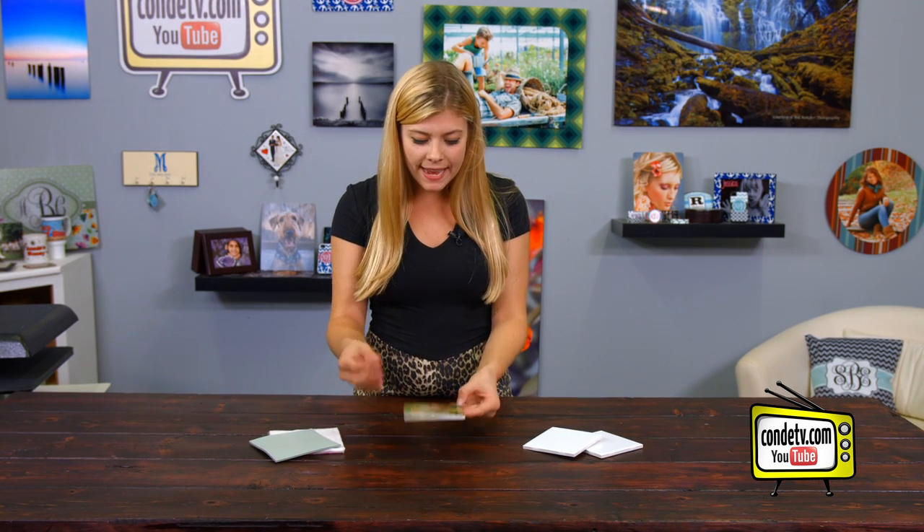Now that our tile has had time to cool, we can see that the image looks great. It's bright, it's vibrant. And the ironclad coating means no scratches, so it's extremely durable.